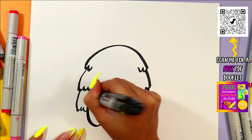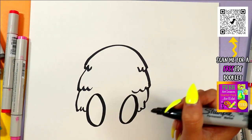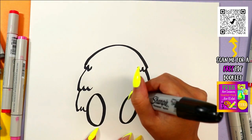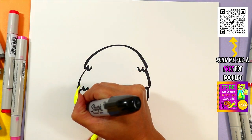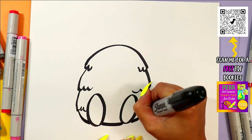We are going to add two ovals on the bottom because, of course, this pineapple has feet — otherwise it would be boring if it didn't have feet. Connect the bottom with some curving lines, just like that.